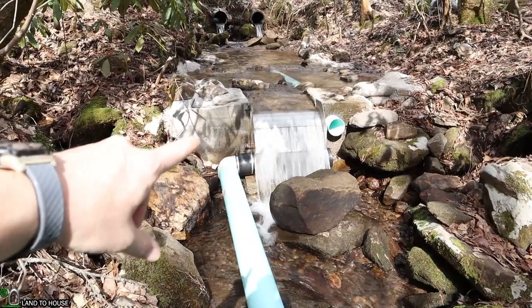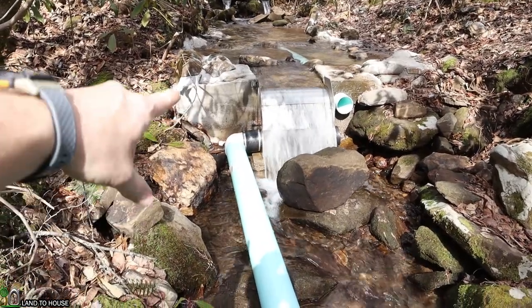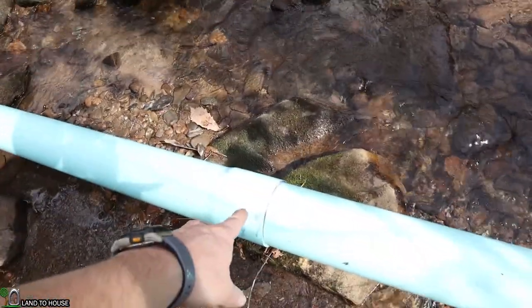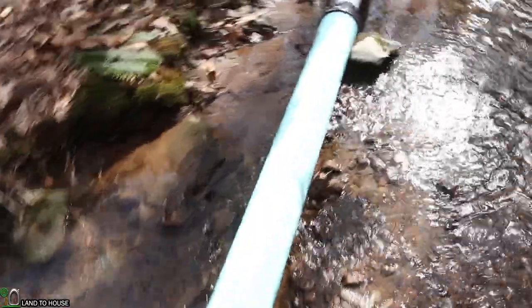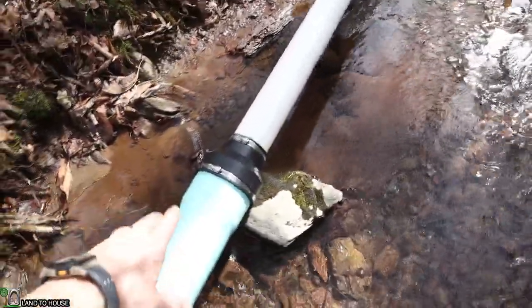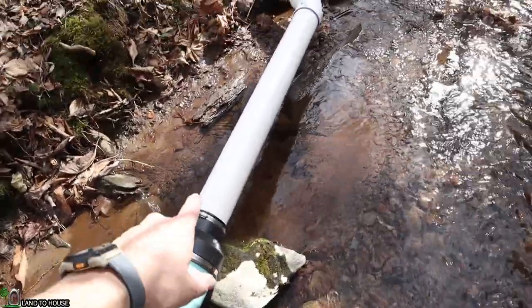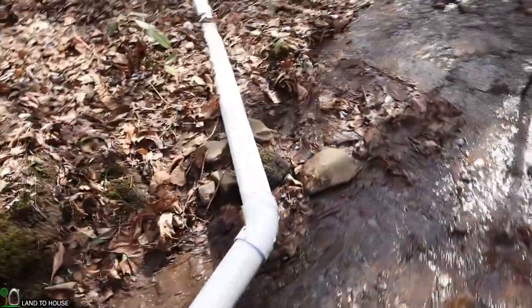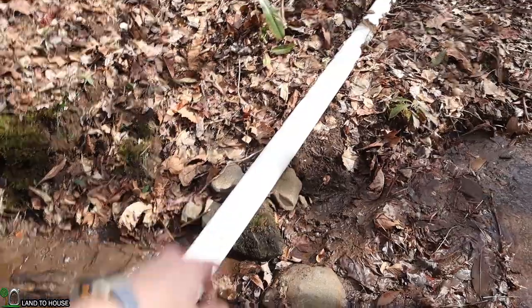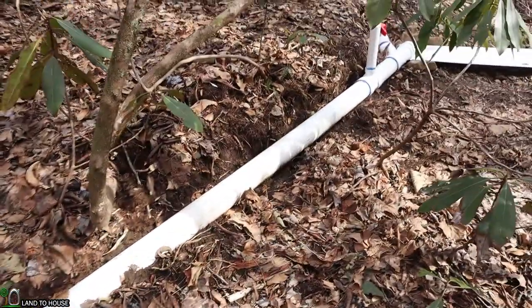Coming out of the Kiwanda screen there is a six inch pipe. It takes a 90-degree turn right here and moves down this way. There is one joint and then a Fernco fitting that reduces from the six inch pipe down to a four inch pipe. The 110 gallons a minute flowing in this system can easily pass through a four inch pipe without too much friction loss. Four inch pipe is also readily available at most plumbing and hardware stores.